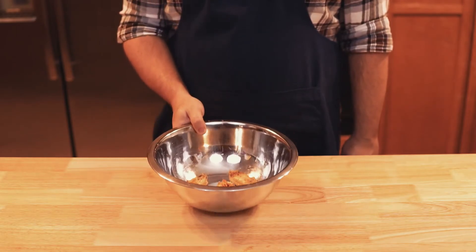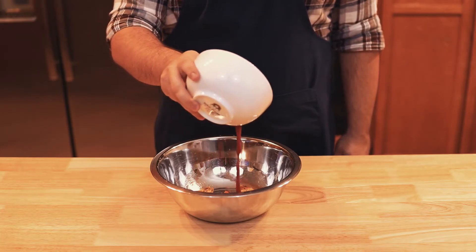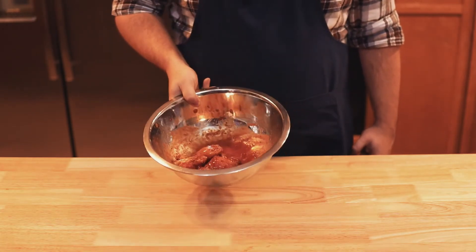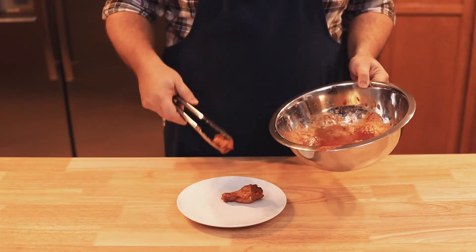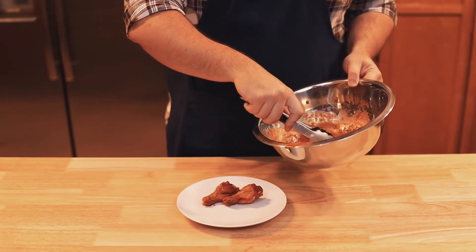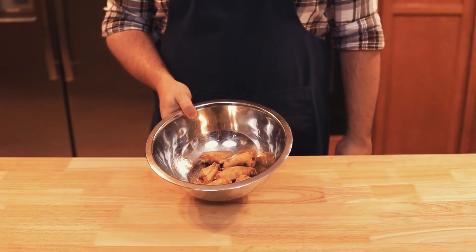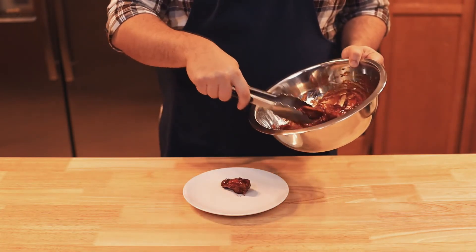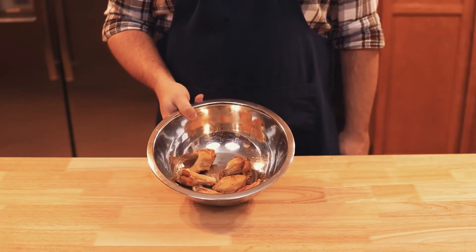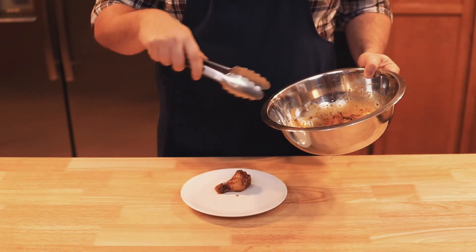Once you've got all the batches of chicken fried, it's time to sauce them up. Add in some of the Bloody Mary sauce, flip them around in the bowl to coat completely, and plate them with all their saucy goodness. Do the same for the Bourbon Honey BBQ — sauce, toss, and plate while drooling a little from the smell. And lastly, the Tequila Lime — sauce, toss, and plate that tequila limey goodness.